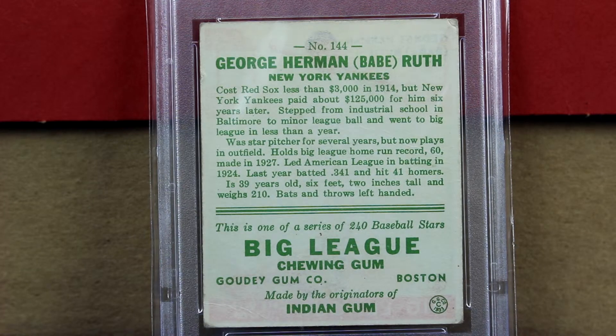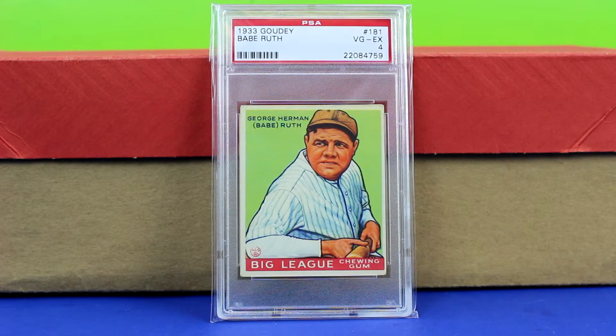Again, the back looks really clean on this. There's a little ding on the upper right hand corner and then a slight wrinkle or crease on the bottom left, but for a three I think this looks great.